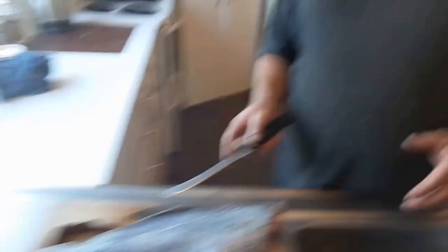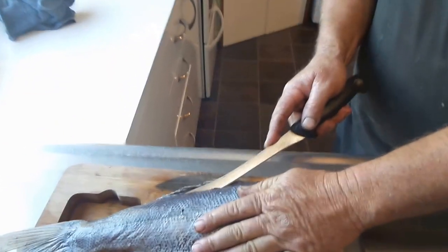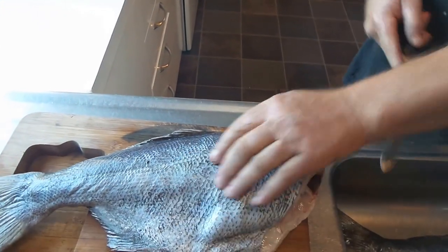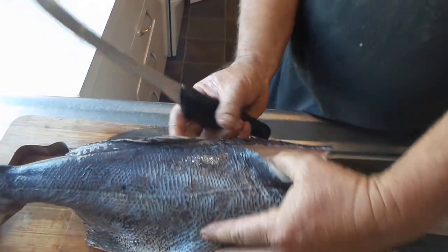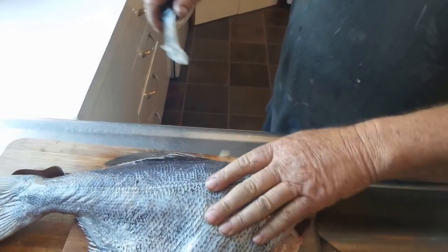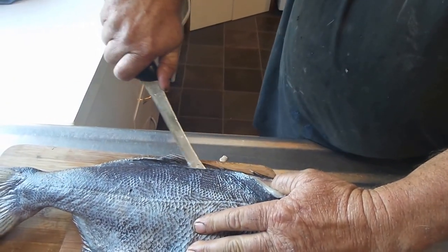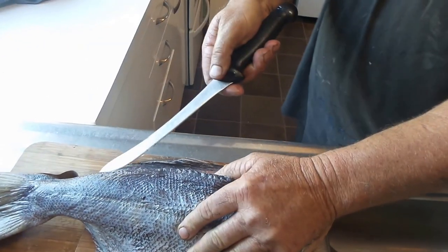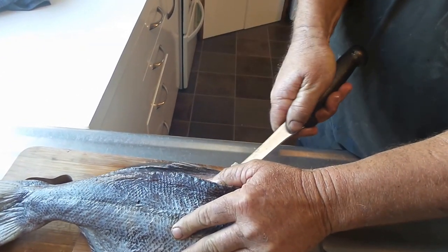Now we're going to start on the backbone here. The idea is we want to cut down to the bone, nice and clean like this, running along. I've got an entrance there — I'll show you what I've done. I'm going to pick it up again and push the knife through, come back down. I can feel it's quite frozen, but we'll get there, coming back through this way again.